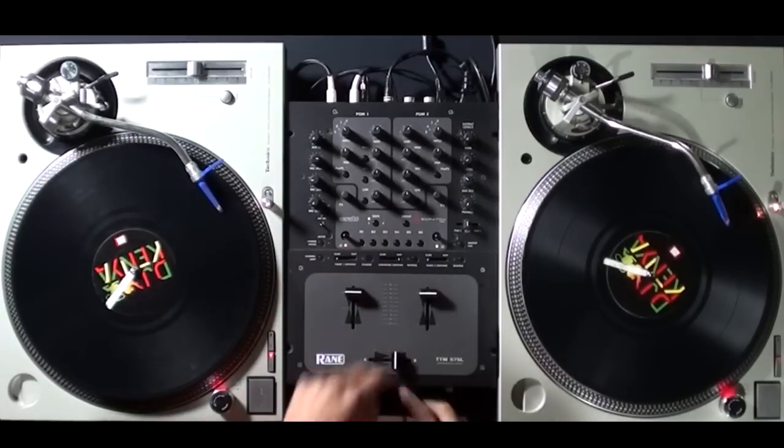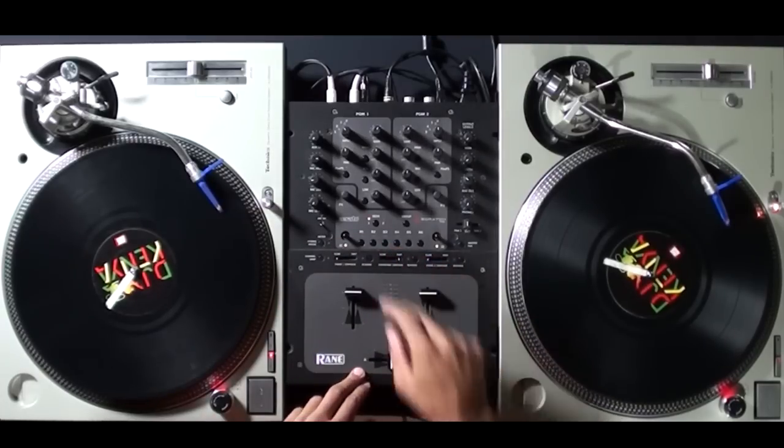The first thing you need to know is set your crossfade contour to fast, or on some mixers you have to set it to cut. The other thing you need to know is not every part of a track is scratchable or cuttable. Generally drums, the snare, or a nice sounding vocal will work the best.